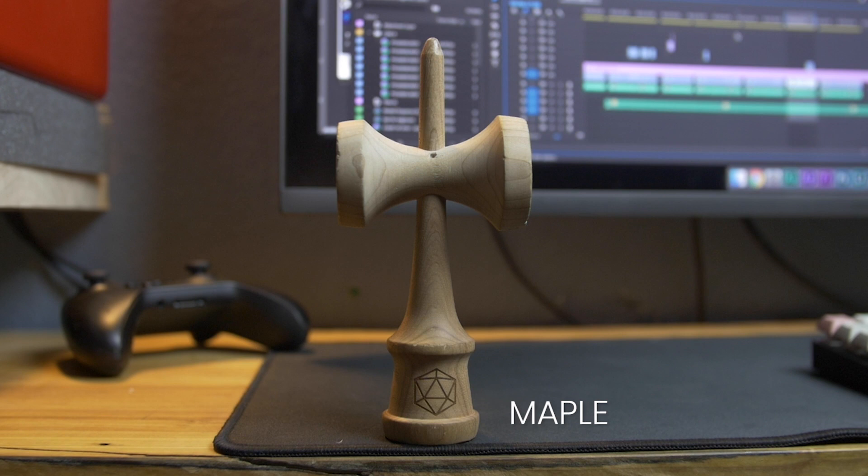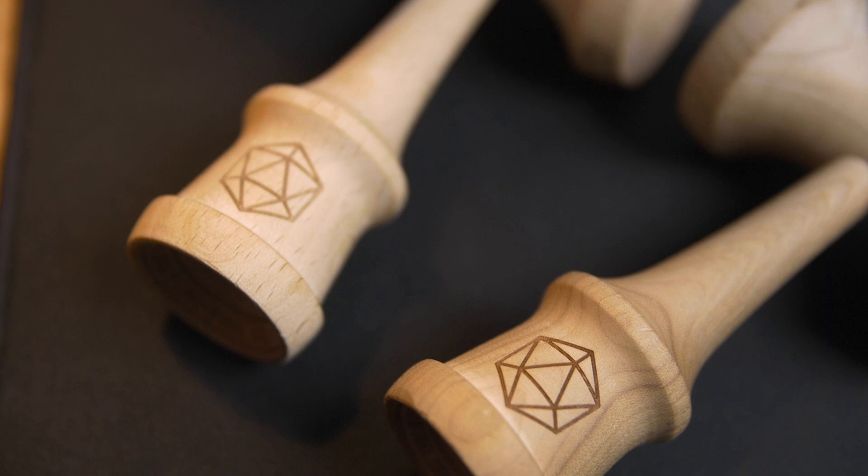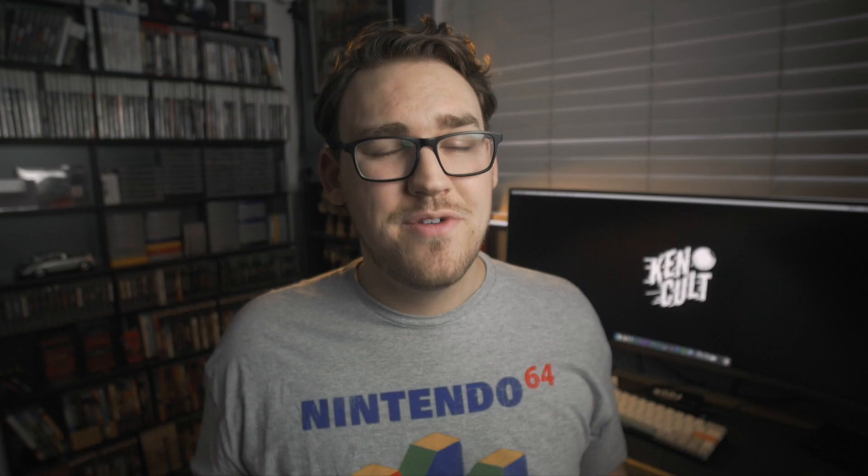Next up is wood types. The two main wood types you'll see are beech and maple. Beech is a soft wood and usually a bit cheaper because it's less durable. It's also great for stall tricks like birds, handle stalls, and wings — the softness kind of cushions the tama. But it isn't as durable as a hardwood like maple or even ash. If you're a beginner, I would recommend a maple kendama. It's more durable, especially because you're going to be missing spikes and probably dropping your kendama a lot. I think it'll last you a lot longer than beech.